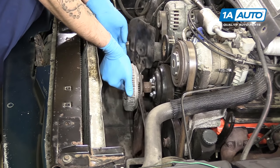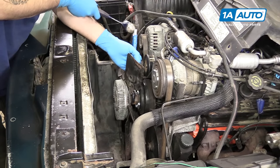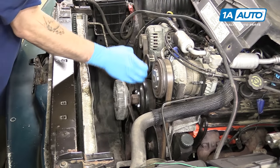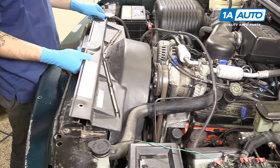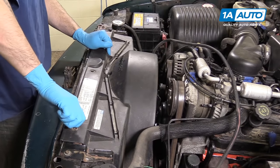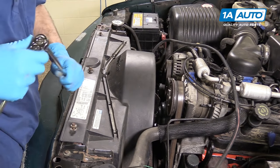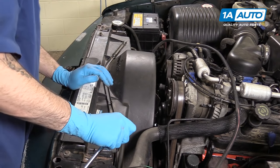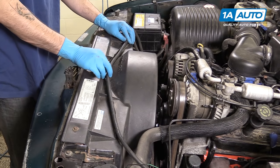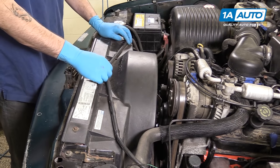Reinstall the clutch fan and just snug it up by tapping it on with a wrench. Reinstall your upper radiator fan shroud and the seven 10-millimeter bolts securing it, tightening them down with a 10-millimeter socket and ratchet. Reinstall the wire along the top of your shroud and lock it back into place.